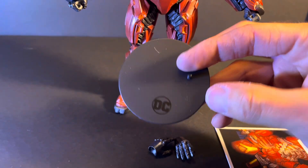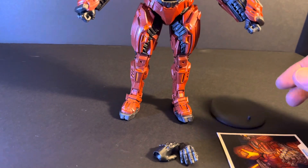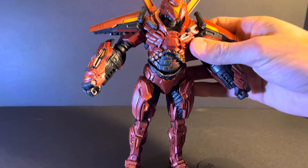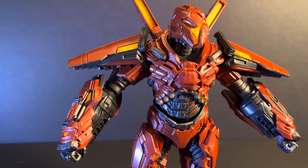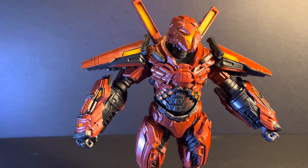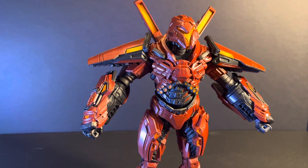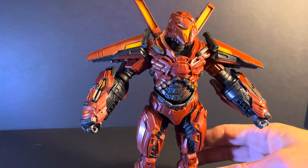He does come with a generic McFarlane stand, which is cool to have, but it's a little disappointing. He looks like a figure that would be able to fly — I see some thrusters and some mech wings — so it would have been nice if he included an actual flight stand. I know it is a bigger figure, so I'm pretty happy with the size, but a flight stand would have been good for this guy.